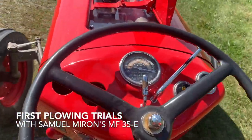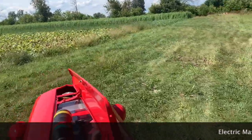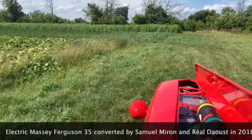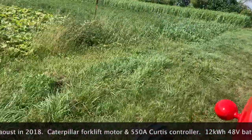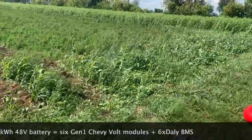We're going out to plow this block over here. Oh yeah, that's going to be lots of fun.